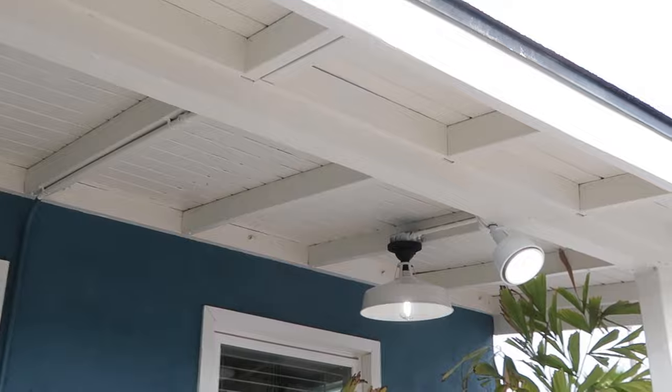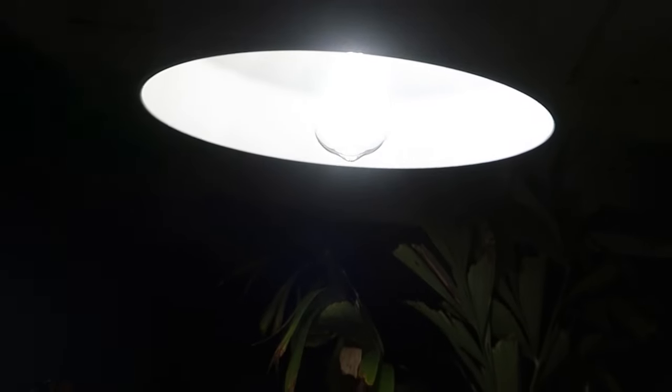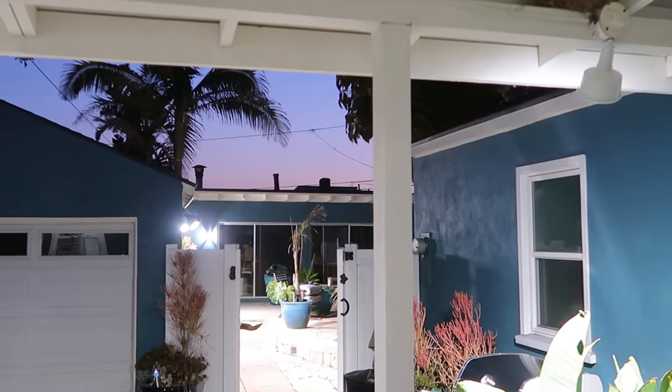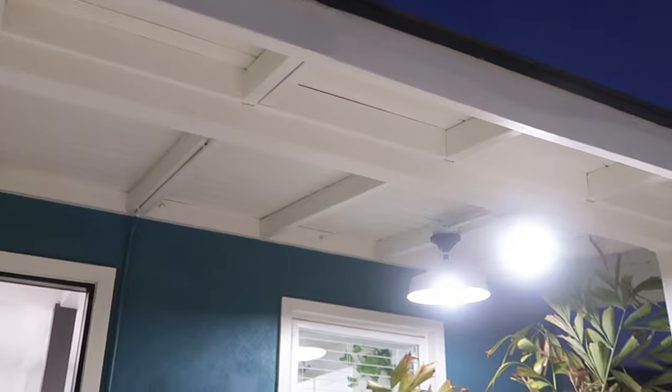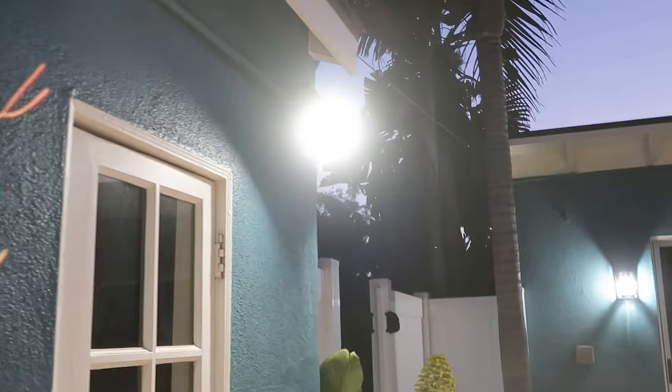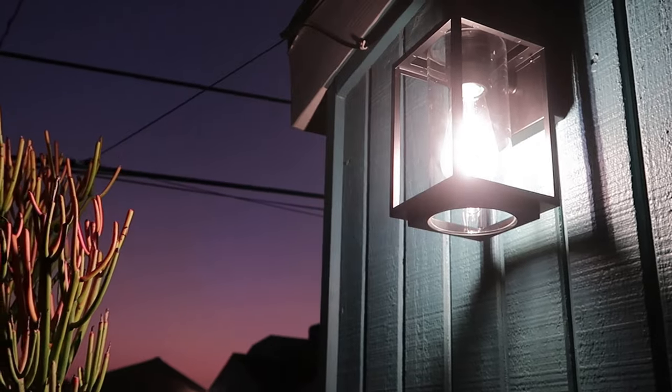Small and simple upgrades to your exterior lighting can make all the difference, even by just changing out the light bulbs. A huge thank you to Home Depot for sponsoring today's video and providing the EcoSmart LED light bulbs. You can find a wide variety of these LED light bulbs in store or online at Home Depot. Thanks again for watching, friends — until next time.